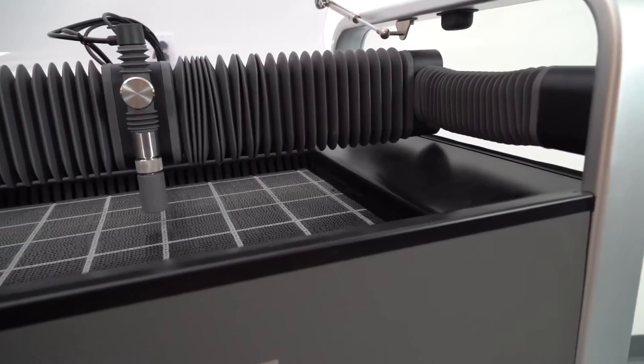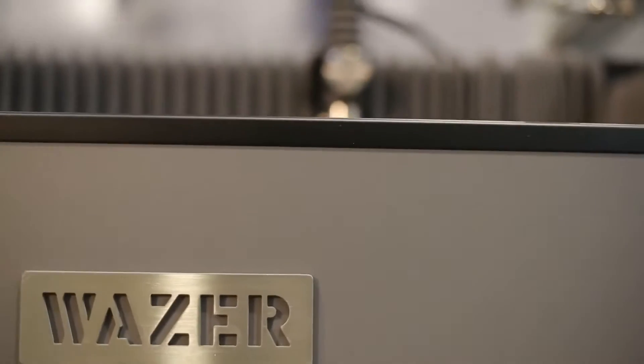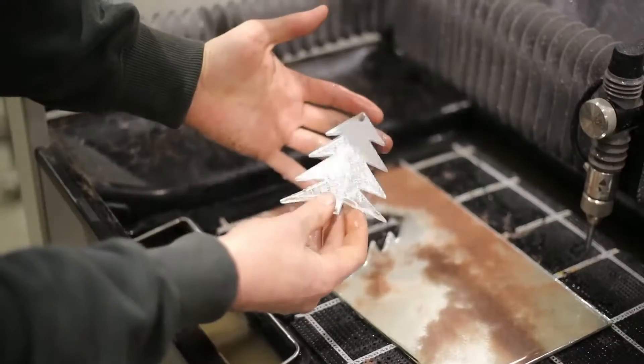Hey, it's Dave from MatterHackers, here to show you the Wazer Desktop WaterJet. This thing is awesome.